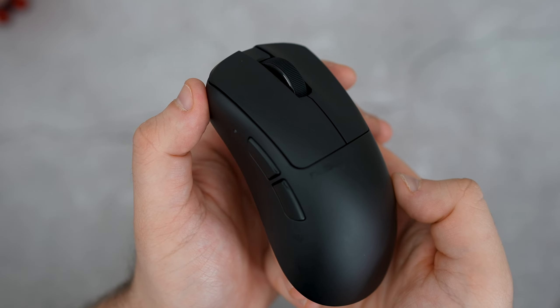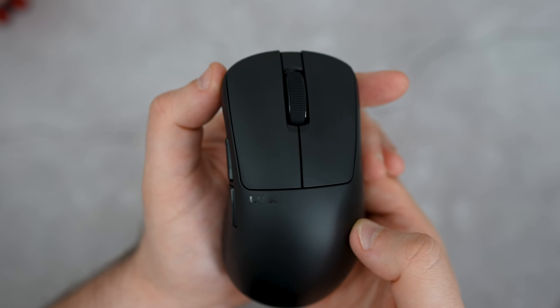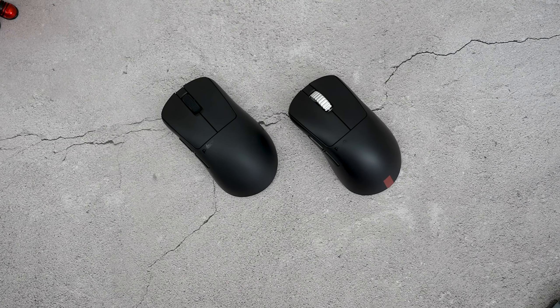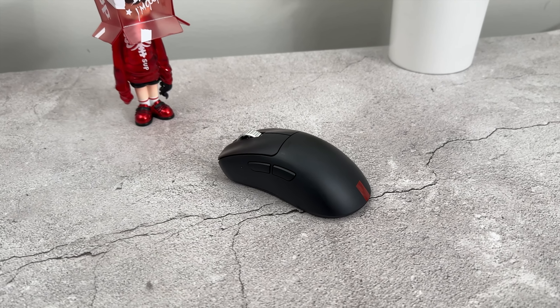The coating on these mice feels really good in hand — it actually feels the best out of all of their latest releases, in my opinion. Though both mice sport basically the same internal upgrades, the ES comes with a few more bells and whistles that really make it stand out amongst most mice on the market right now.